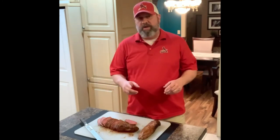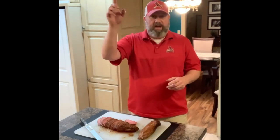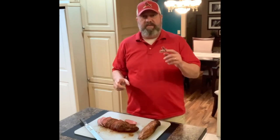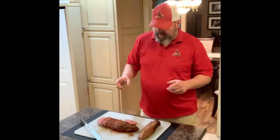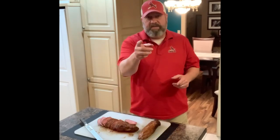I hope you guys enjoyed the cook today. If you did, please like, share, and subscribe — make sure you ring the bell so you get notifications when the next videos come out. Until the next time we get that smoker fired up, happy smoking!